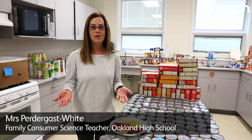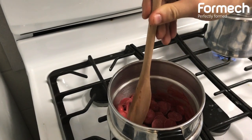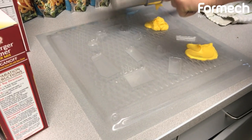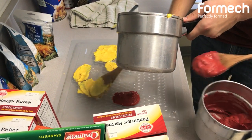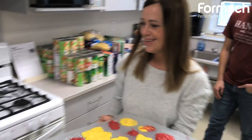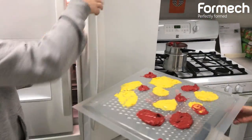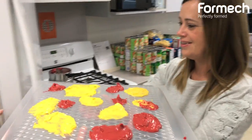We tied it into our food curriculum. My culinary occupation students got pretty creative in how they made the molds. They chose what they wanted to make, formed the molds using the machine, then brought them back to class, melted chocolate, and put the chocolate in the molds. We thought about doing fundraisers, creating school-specific chocolates — we could even do suckers and wrap them up.